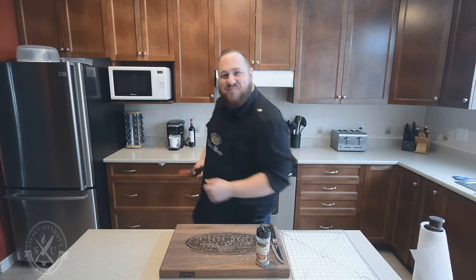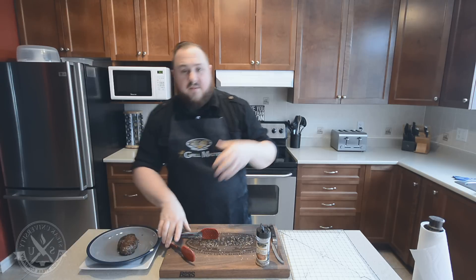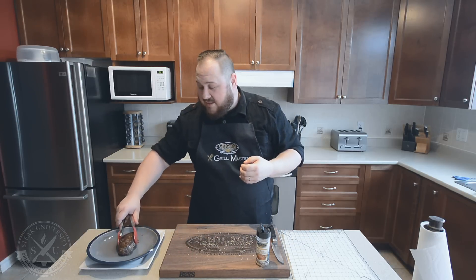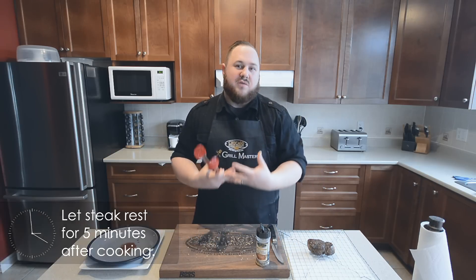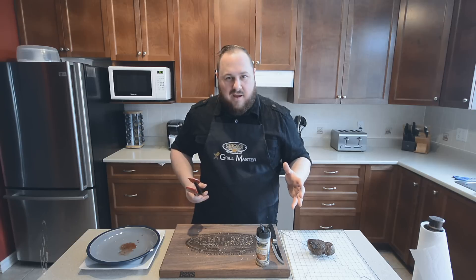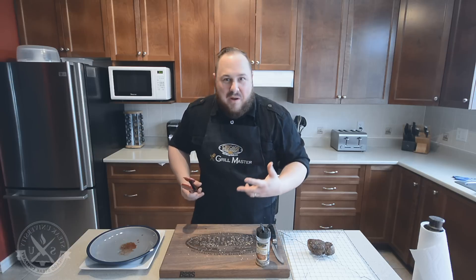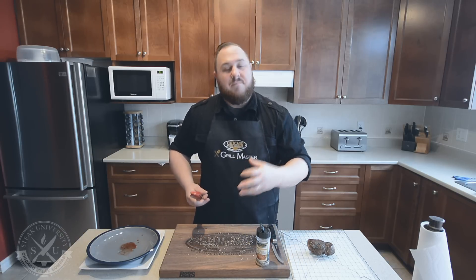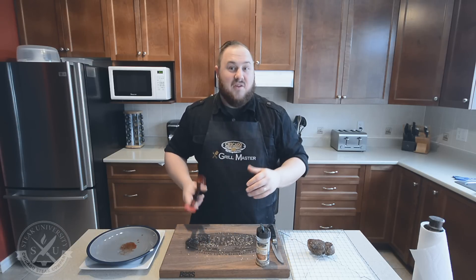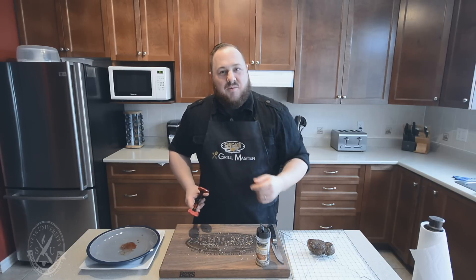Let's pull it out and see what it looks like. The number one rule is when your steak is finished, put it on a cooling rack or something like that for five to ten minutes and let the juices reabsorb. That's no matter how you cook a steak — whether you're grilling it, pan frying it, or microwaving it. When your steak is done cooking, let it rest. That is one of the most important fundamental rules of good steak. So let's let this rest, come back, cut it up, and see what it's like.